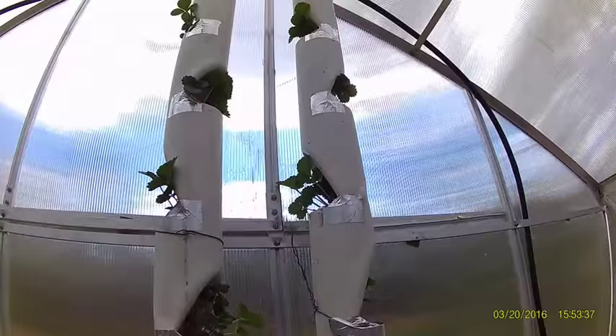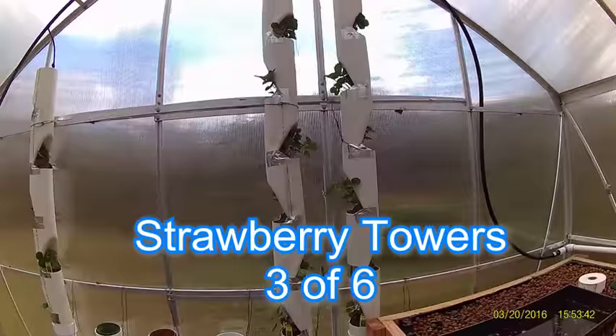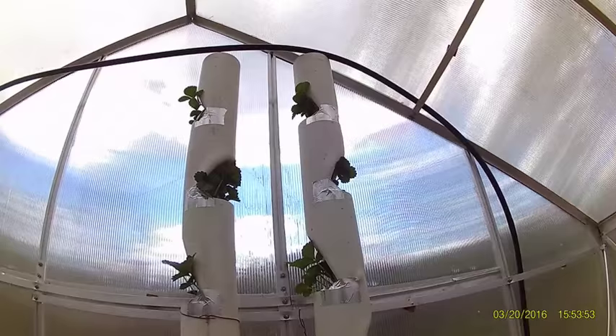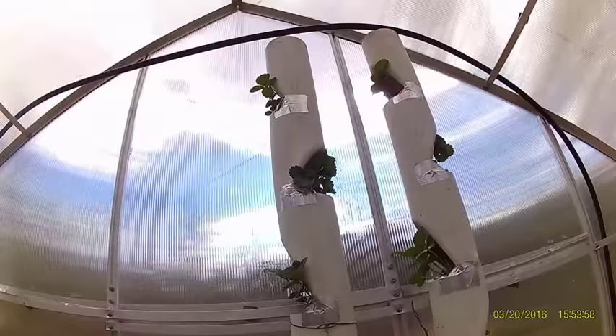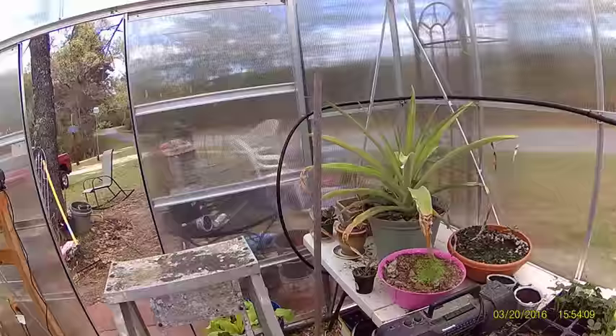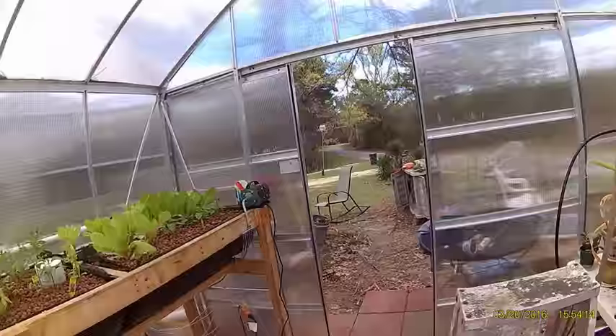And then we've got our strawberry towers. I've got three of six put up right now. This black line feeds water from the fish tanks from the sump, and has some drip valves on top that steadily run water into the towers. And then it continues on — I'm going to put some drip valves here for other plants, and on the end we're going to put a little hand-held sprayer so we can spray plants.